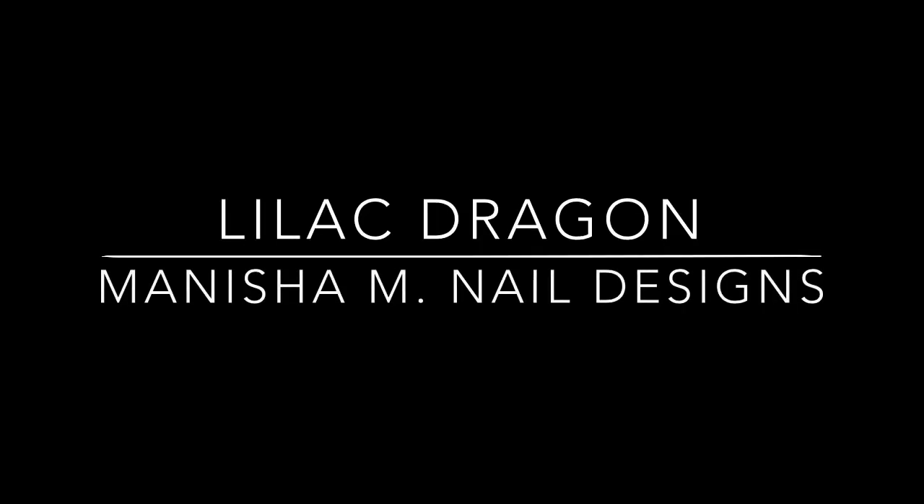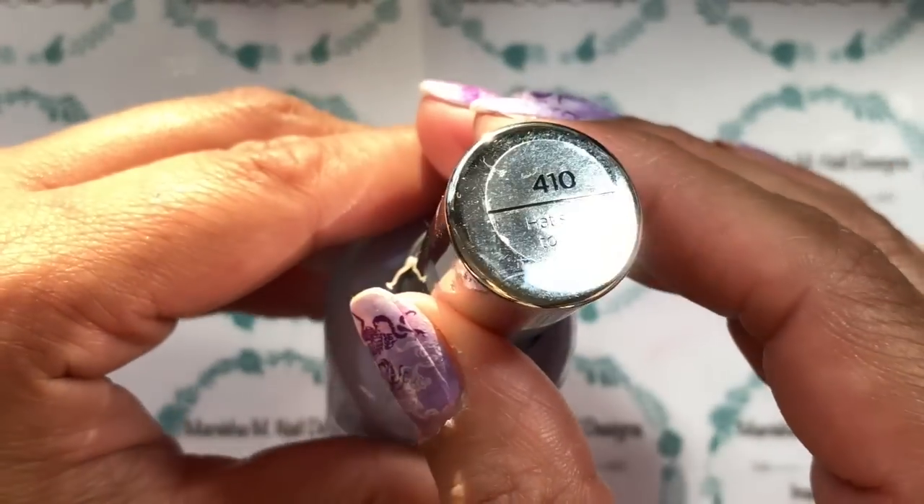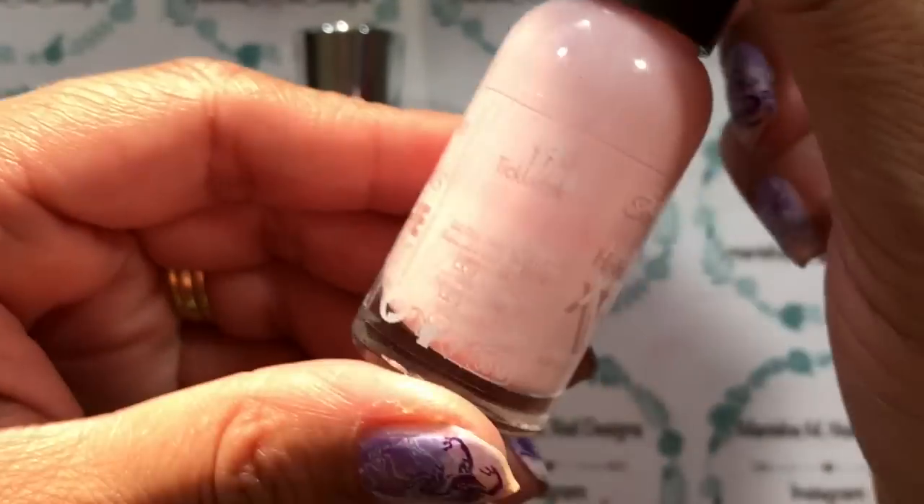Hi there ladies, it's Manisha here. Welcome back to my channel. So today I have for you a very easy titled design. I really struggled trying to think of something and in the end I just called it Lilac Dragon.